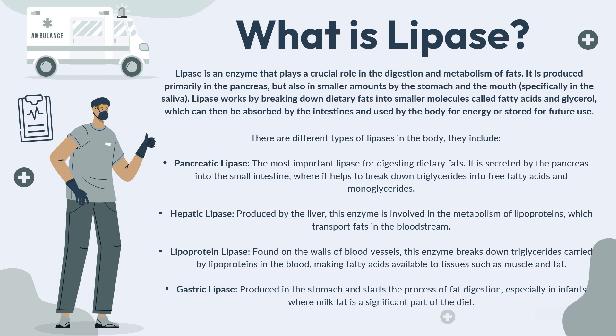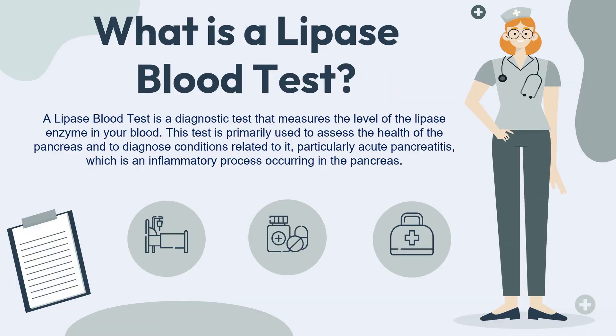Now that we know what lipase is, let's take a closer look at what the lipase blood test is. A lipase blood test is a diagnostic test that measures the level of the lipase enzyme in your blood. The test is primarily used to assess the health of the pancreas and to diagnose conditions related to it, particularly acute pancreatitis, which is an inflammatory process occurring in the pancreas.